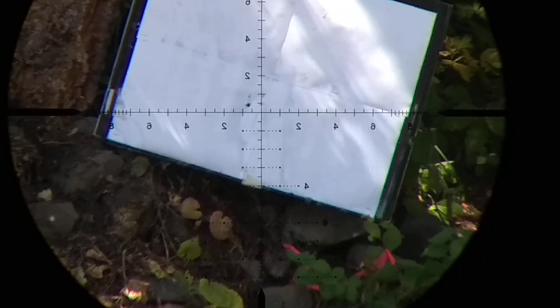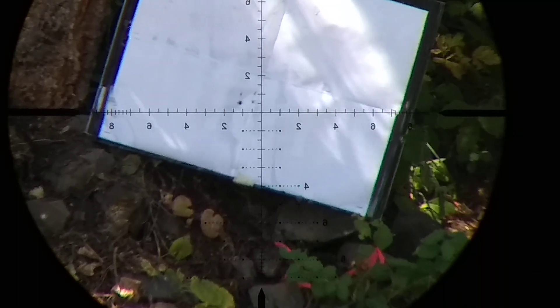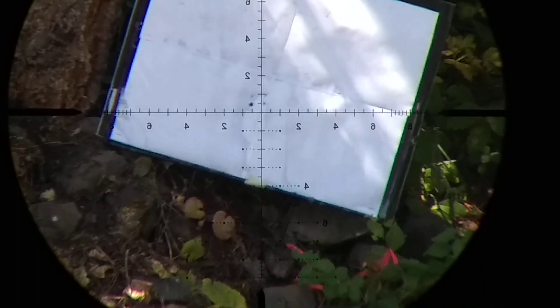It looks like I lost the can. Looks like some fragments in three spots and the main body right there in the middle.